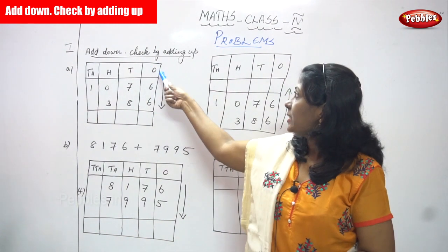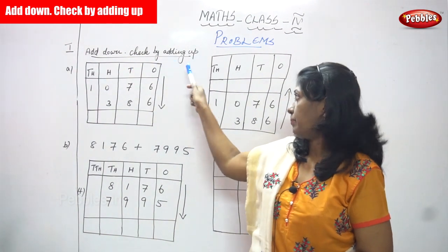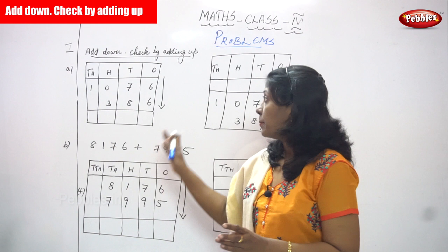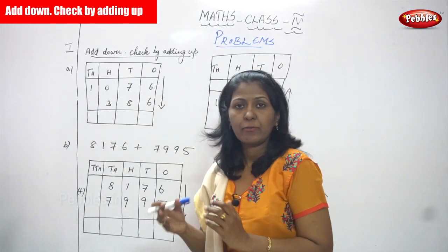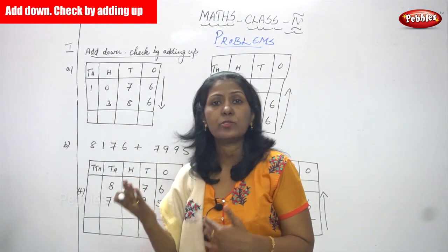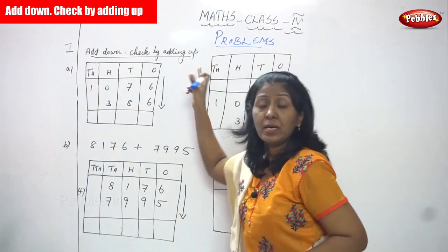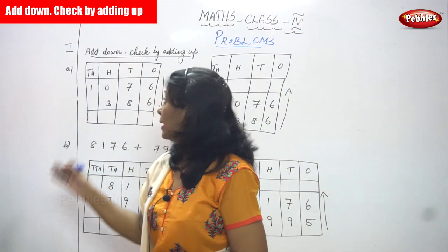Now we are going to see 'add down, check by adding up.' This addition is a very normal addition — we are not going to do grouping. It's a very simple and normal addition. First we have to add the first number and second number and you will get the answer, but whether the answer is right or wrong, you have to check. The checking method is called 'check by adding up.'